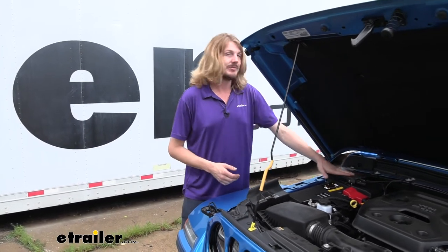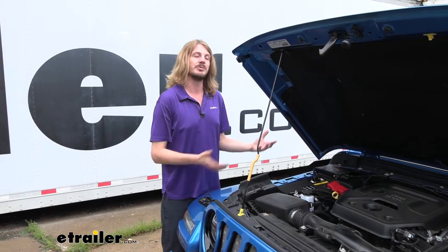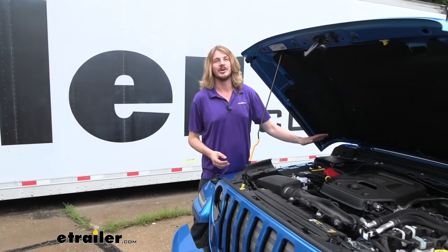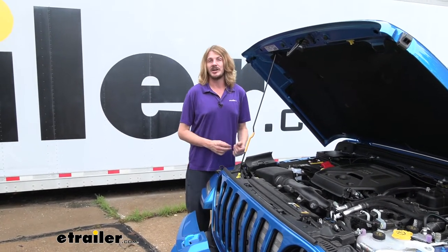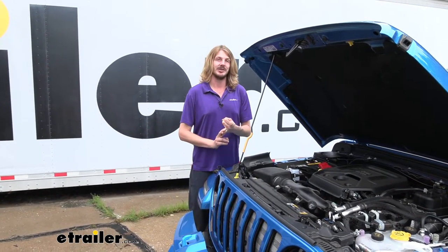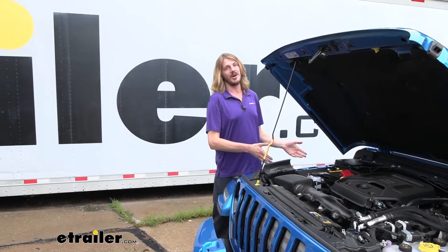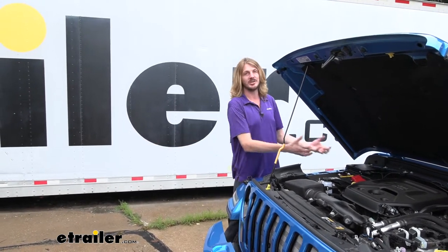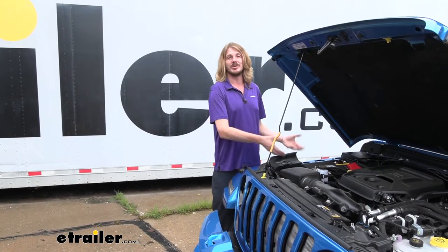That's why I highly recommend Demco's braking systems. The Air Force One is my top pick for a motorhome with air brakes because it'll be truly proportional and only activate when you're activating. If you have a motorhome with hydraulic brakes, I'd recommend Demco's Stay and Play Duo, which uses both inertia and brake signal together — so you won't get false activations because it needs to see both signals, which helps extend the life of your brakes.